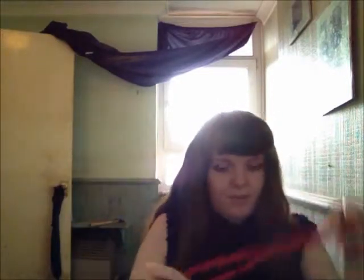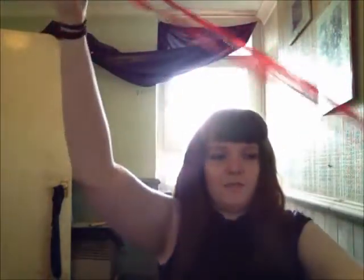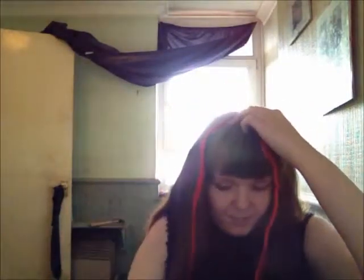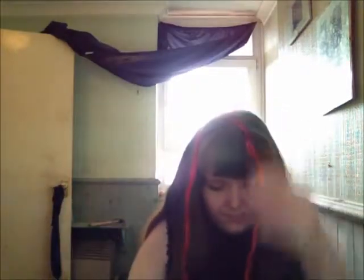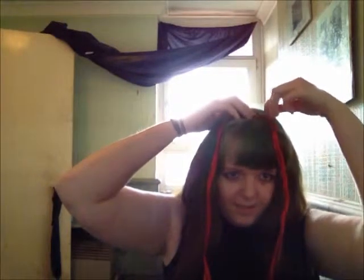Now take your ribbon, fold it in half to find the centre, and when you have the centre point, you need to temporarily pin it to the top of your head. It's very important that you get the centre, otherwise it'll look a little strange.